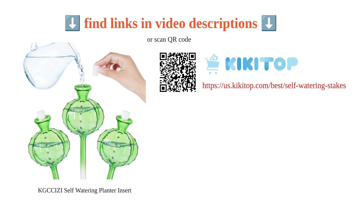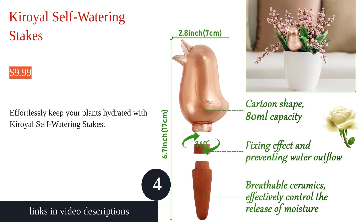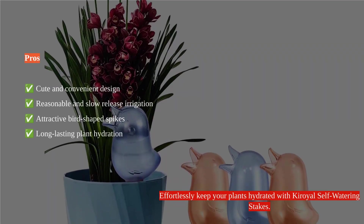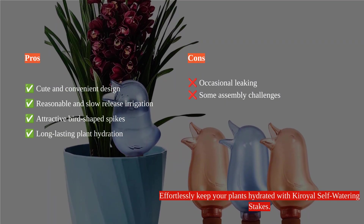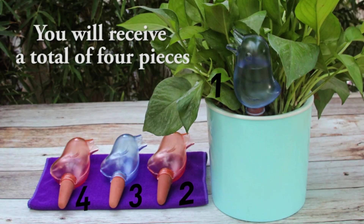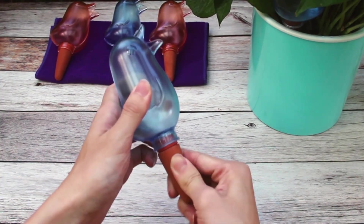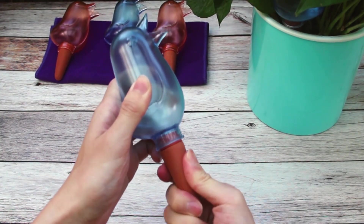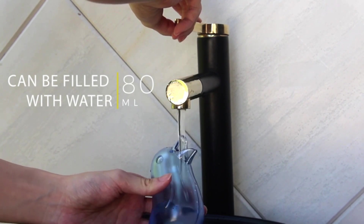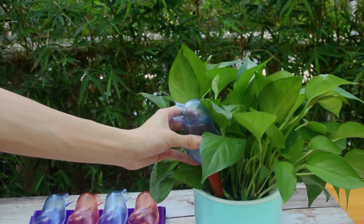The K'chitsi Self-Watering Spikes are a functional and attractive solution for plant care. These bird-shaped terracotta spikes offer a convenient and cute way to regulate water, making them useful for holiday care and for individuals who struggle with plant maintenance. The reasonable amount of irrigation prevents water overflow and drowning, benefiting small to medium plants. With a capacity of about 80 milliliters, the spikes can continue to work for four to six hours, keeping the soil moist for an extended period. The terracotta material ensures that roots are undamaged, and the unique design adds ornamental value to potted plants.